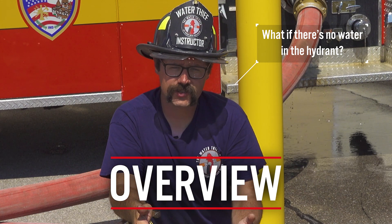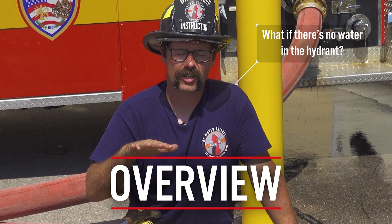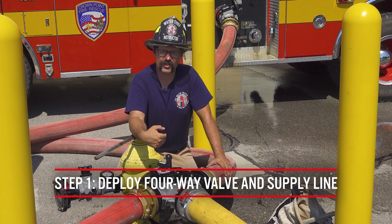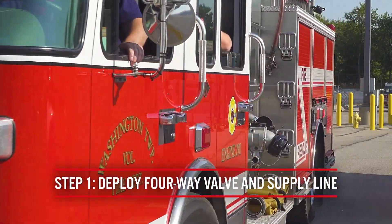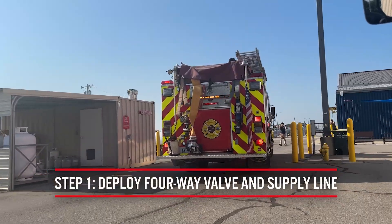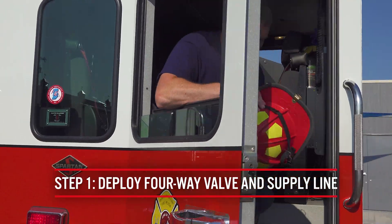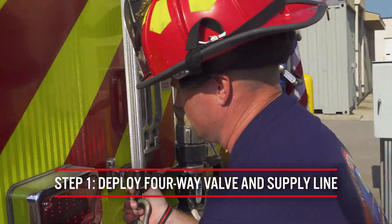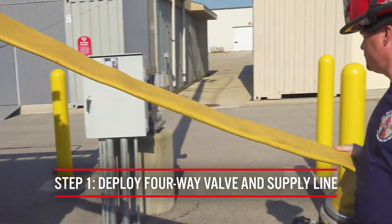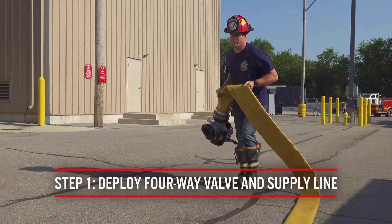There is no magical wizard that lives in this device that just creates water. The water has to be in the hydrant in order for this to work. So the first step is for an engine to stop at the hydrant and perform a forward lay. We want to make sure the engine operator pulls past the hydrant sufficiently so that the tailboard is past the hydrant, allowing the firefighter dismounting to clear the hose bed and appropriately wrap the four-way valve and supply line around the hydrant.